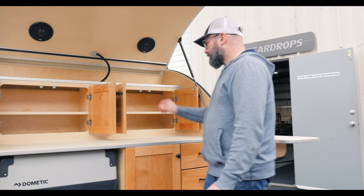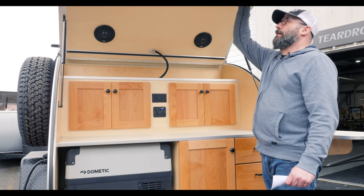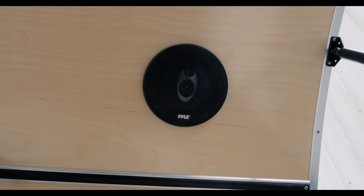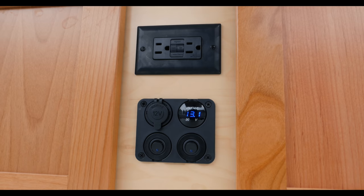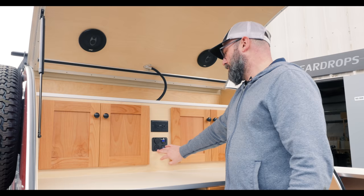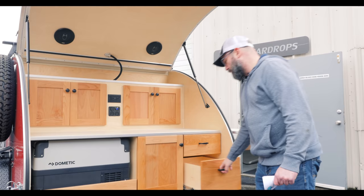This shelf is also adjustable so you can raise and lower it to accommodate different sized items. There's a pair of LED lights up in the hatch activated by this switch here. There's also a standard Bluetooth four-speaker stereo system, and the speakers out here in the galley are activated by this switch, which throws a relay and turns the speakers on — so you don't have to find it in the stereo menu or fade them out, you just switch it on and off right back here. Nice big deep 18-inch drawers with full-extending ball bearing slides and soft close.